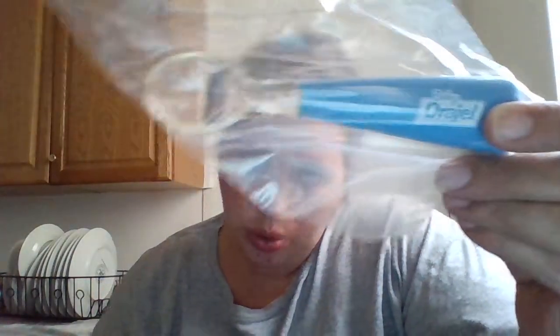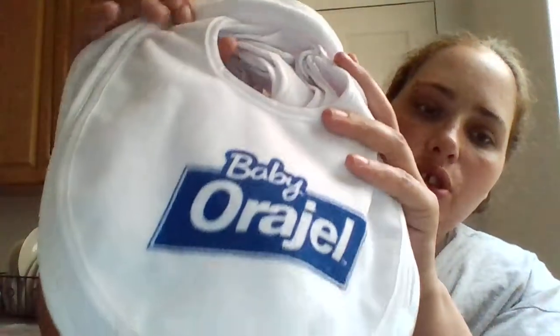Then we got baby spoons — those are so cool. We got eleven of those. Then we got these things — these are baby-proof bibs. We got eleven of those rolls too. Pretty cool — guests will love those!